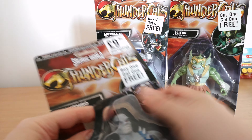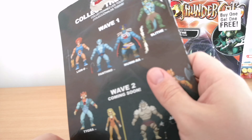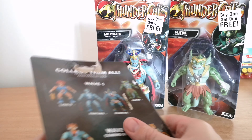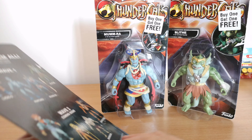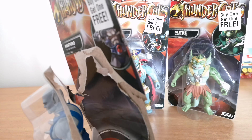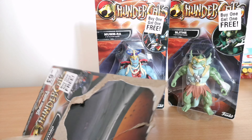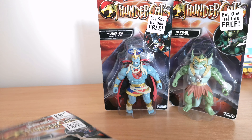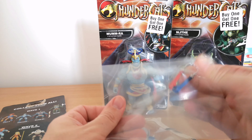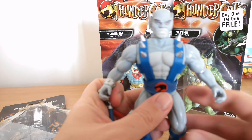First of all we'll take a look at Panthro. They're a little bit tricky to get open without completely wrecking the packages. I picked up kind of the best ones but there were loads of tear marks and everything on them, so the actual boxes weren't in great condition anyway. So yeah, definitely not ones you'd think about collecting on card. It does come with a little baggie which has got nunchucks in. Let's get them out and take a look at him.